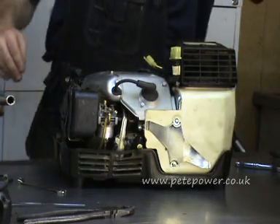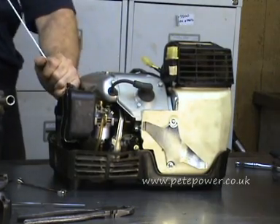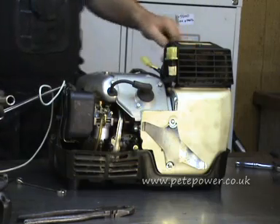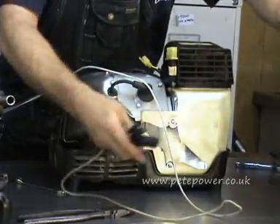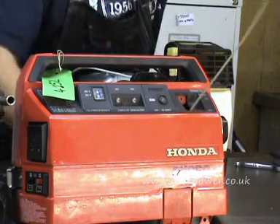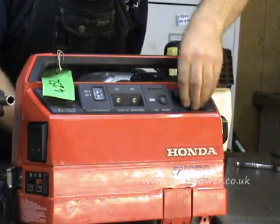Here is the case, and the first trick in putting the case back on is to pull the recoil cord out as far as it will go, then stop it from flying back in. You can either tie a knot there or use a pair of forceps to hold it. Then take the handle and feed it back through this little hole. Take the forceps off and it can all do whatever it wants to do.